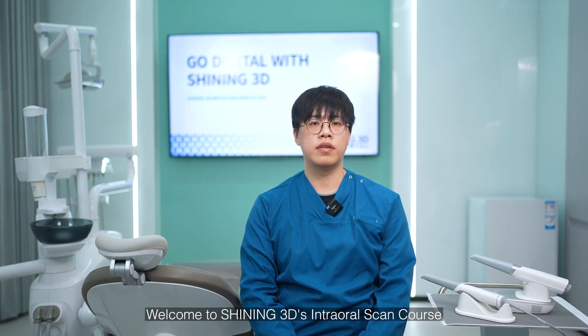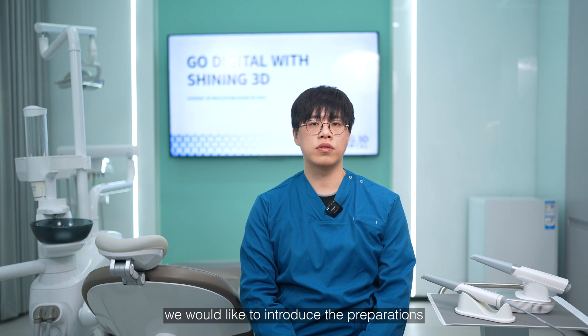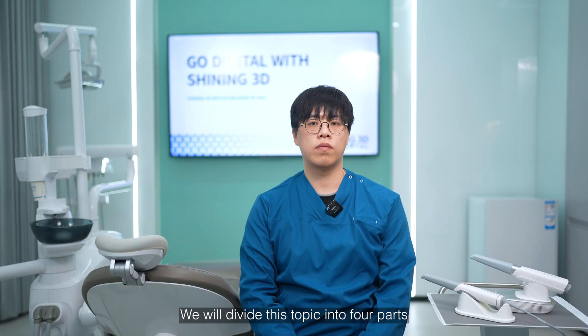Hello everyone, welcome to Shining3D's intraoral scan course. Today, we would like to introduce the preparations we suggest you take care of in order to ensure successful scanning. We will divide this topic into four parts.